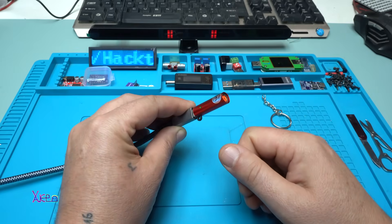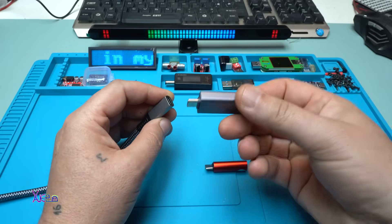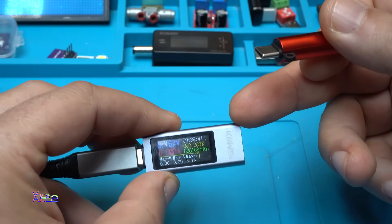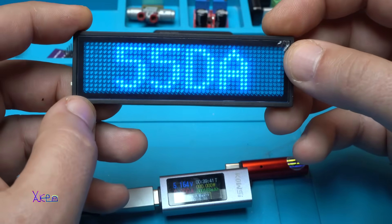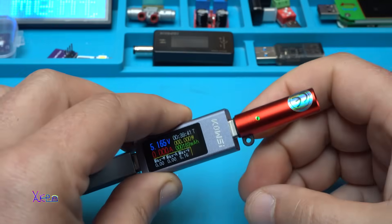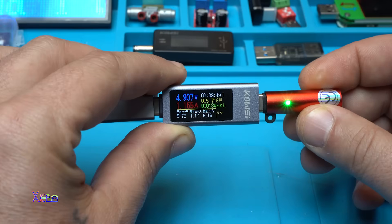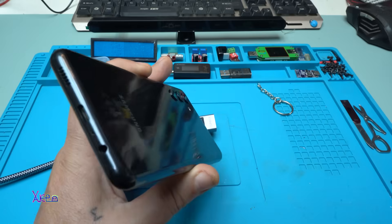This is nice! Let's see how much current it's pulling by adding my USB meter — USB doctor. The links for all products in today's video will be in the description below: the electric lighter, the USB doctor, and this LED matrix with a lot of LEDs. Turning on, plugging it in — it says 1.1 amperes, which is around five or six watts.